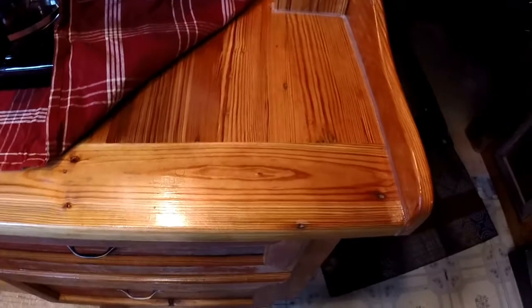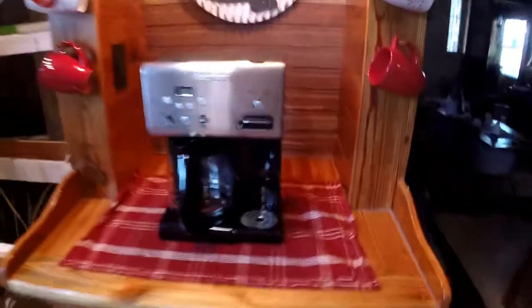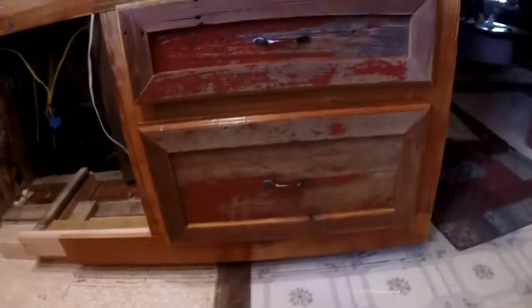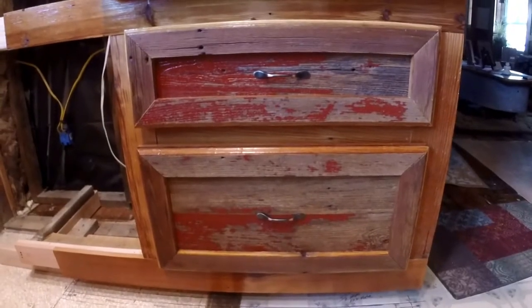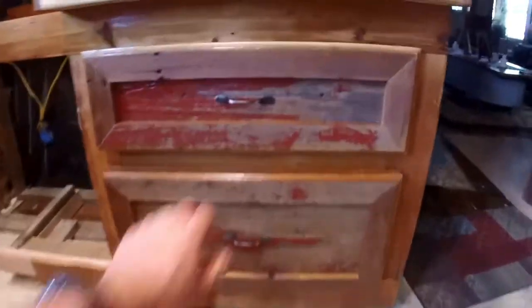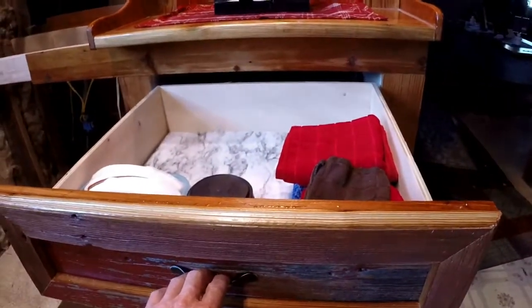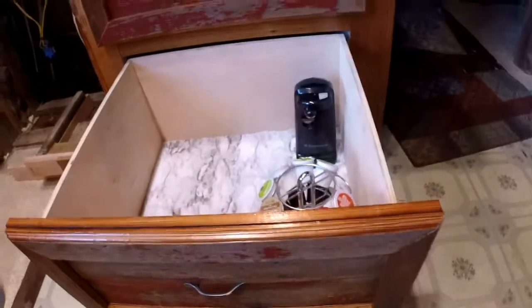The countertop here is the same — you've seen my other videos, I made it the same way with the same wood, it's an inch and a quarter thick. It's got two soft-close drawers and I wanted red in those also. They're good-sized drawers — my wife's already started putting stuff in there. This is really a deep drawer here.